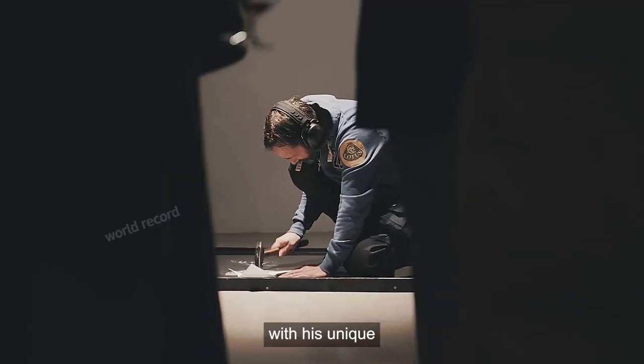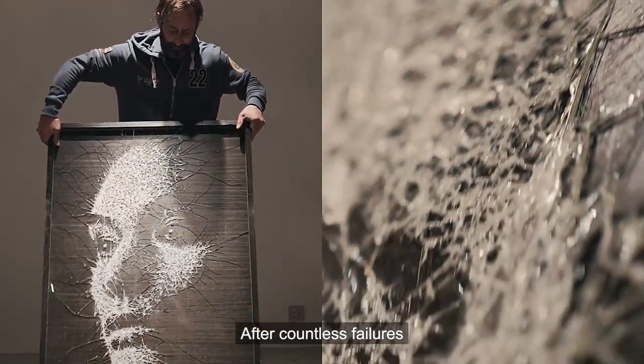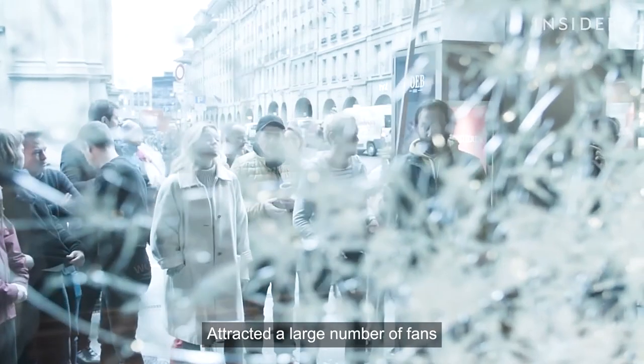Simon Berger, with his unique craftsmanship and extraordinary patience, spent seven years and went through countless failures to create a series of glass paintings that amazed everyone, attracting a large number of fans.